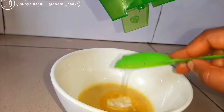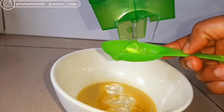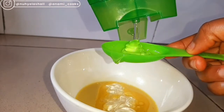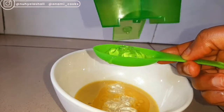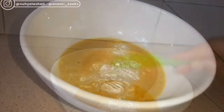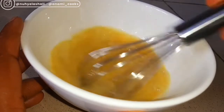Then I'm going to be adding my aloe vera gel — I'll be adding 10 tablespoons. Aloe vera gel helps to hydrate the skin, it helps to calm irritated skin, it helps to rejuvenate your skin cells, and it also helps to relieve itching and eczema. Right now I'm just going to use my whisk to mix this thoroughly for about three minutes.